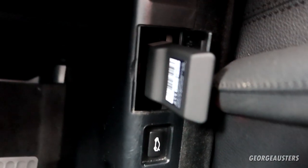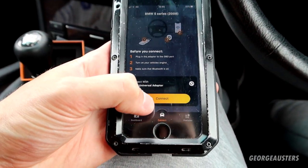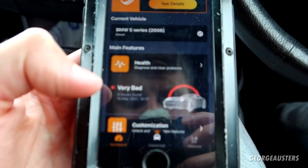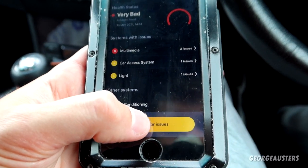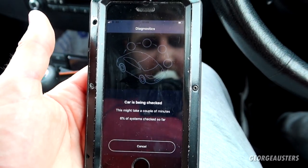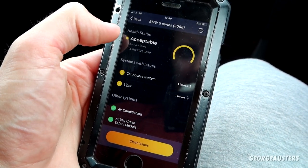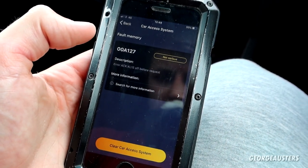We have our Carly dongle connected to the OBD2 port and we are on the phone app. We're going to select connect and let it connect. We're going to do a health check first and foremost — apparently this car is in very bad shape, but we'll see about that. We go to check for issues and after a couple of minutes, diagnostics complete — two issues found. The health status is now acceptable apparently. We have two fault codes, one in the CAS system.